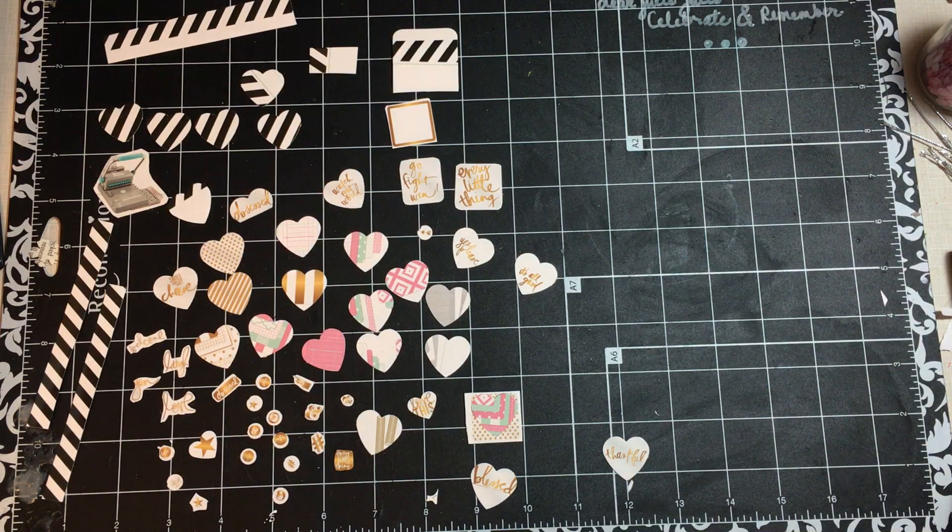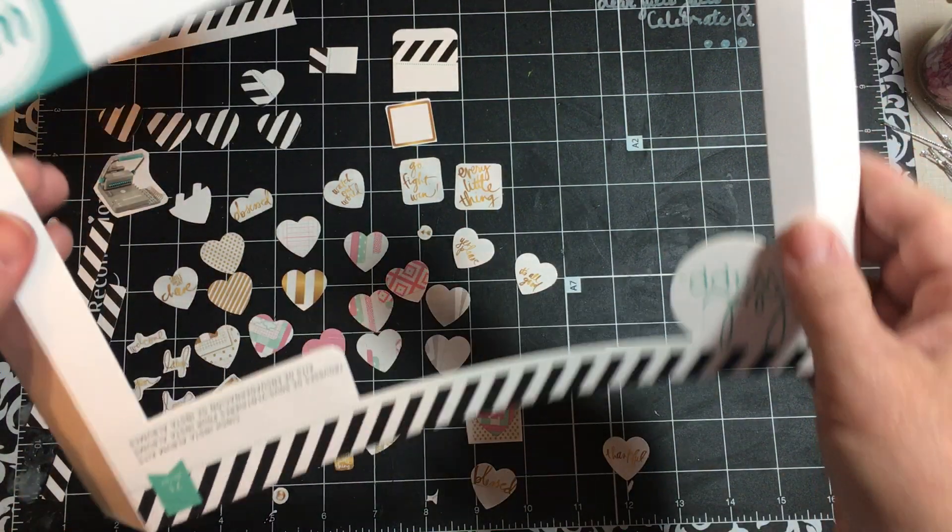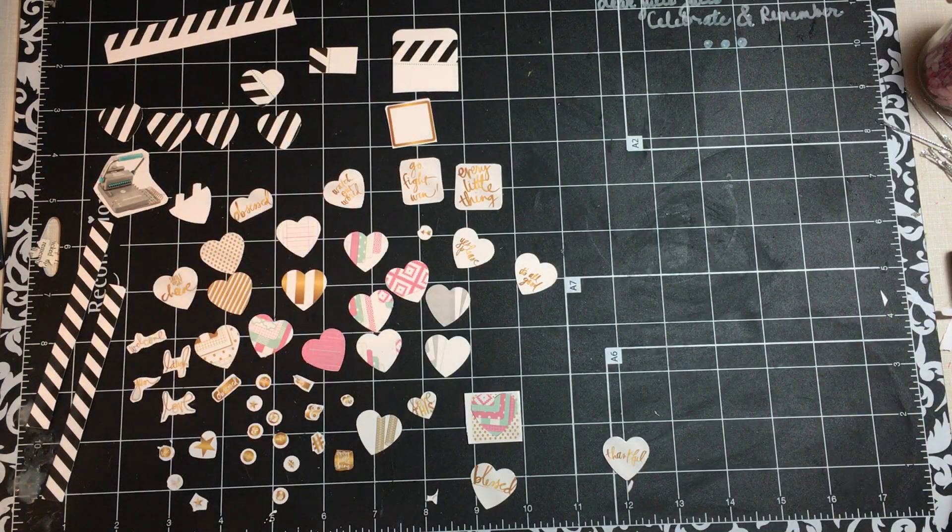So there you have it. These are all cut out from Heidi Swapp packaging, and now they're ready to use in a paper project.